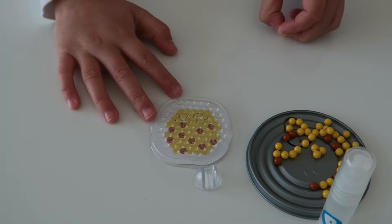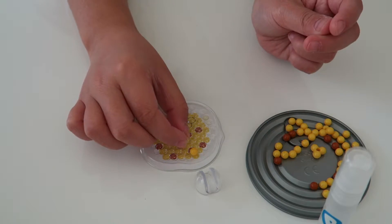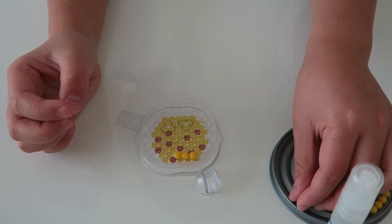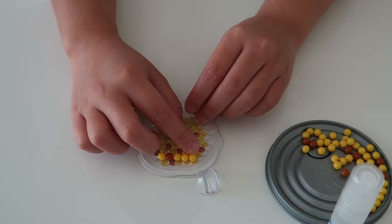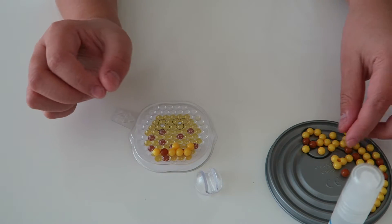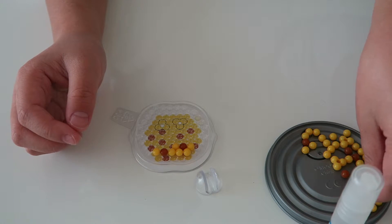I'm going to match the beads to the template. The colors you will be needing will be yellow and brown. The brown will be for the chocolate and the yellow would be for the dough. Repeat this process until the template is complete.